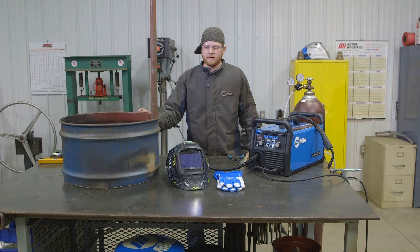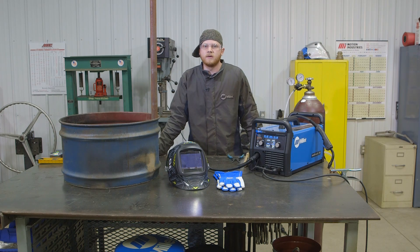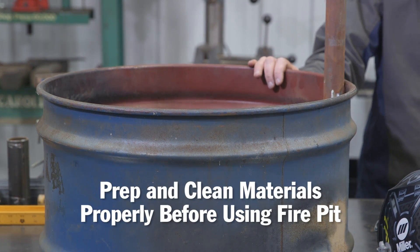I gathered all my material already. My goal was to build this fairly cheaply, so I just picked up some random material from my neighbors. The material is very dirty, so before I do any type of welding I want to try and clean it up the best that I can.